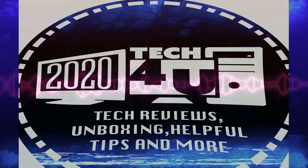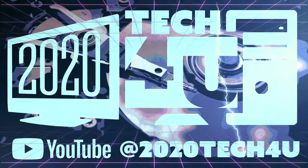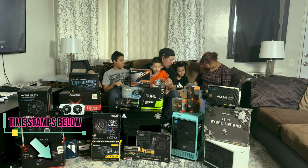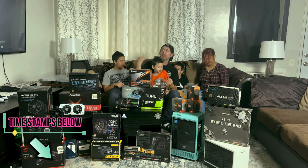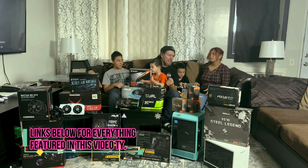As I said in the intro, we're going to be letting the kittens choose our PC parts today for Titi's new build. He's basically getting an upgrade, but I decided to do a little bit more than that today.